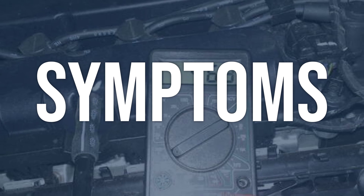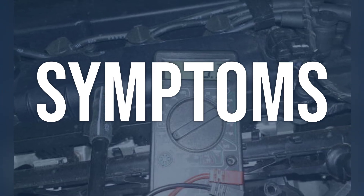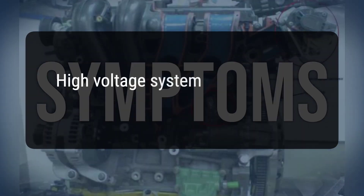When you encounter this OBD error, the vehicle typically exhibits the following symptoms: the high voltage system may not operate.